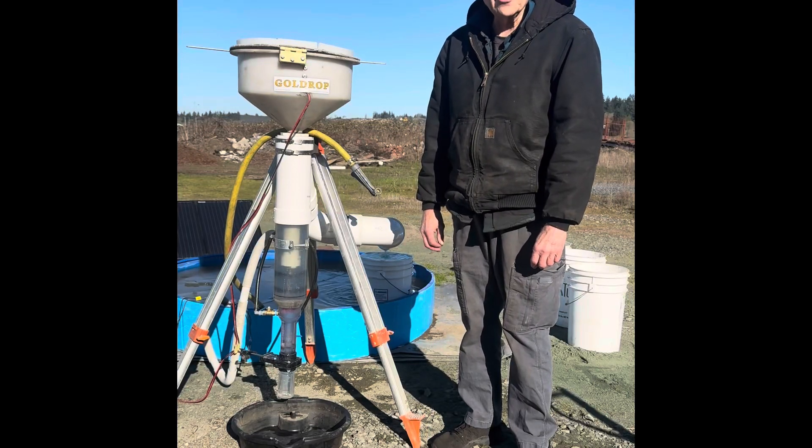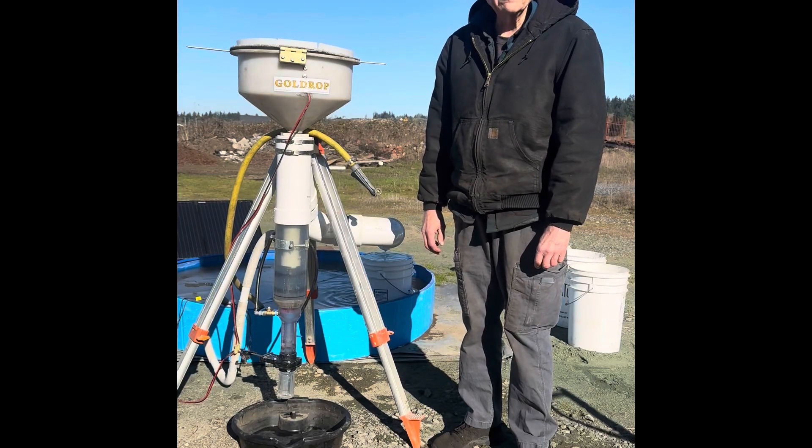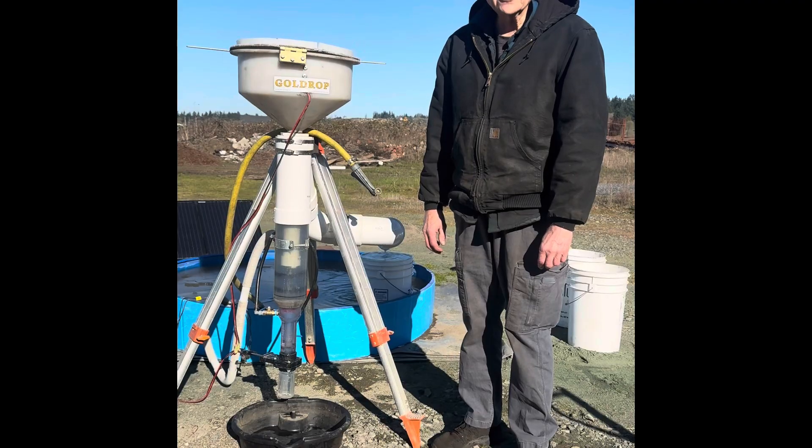Howdy! I'm John Richmond and I'm the inventor and the manufacturer of the Sluice Goose Industries Gold Drop gold and ore separating processor.